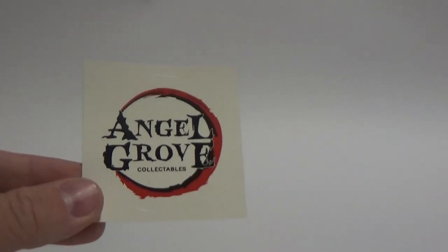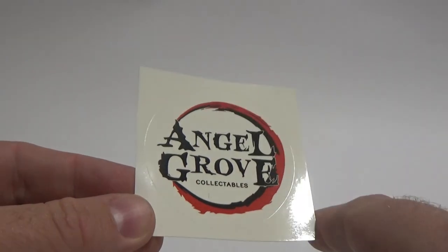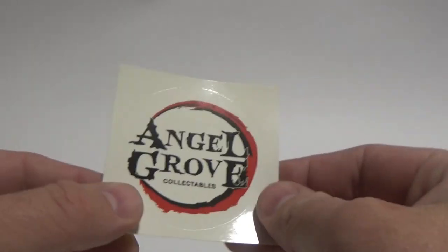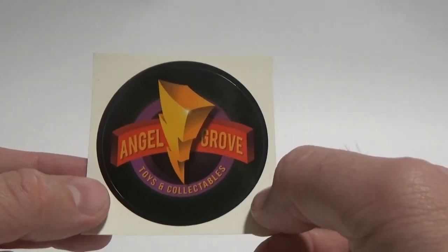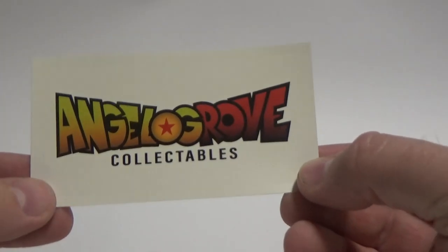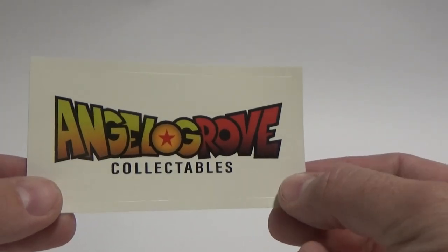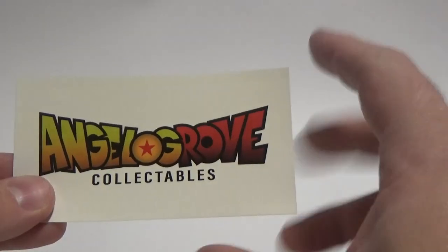Before I kick off the review, I just wanted to share a couple of awesome stickers that Angel Grove Collectibles added with the packaging. There's a cool range of stickers — I'm not sure what one of them is inspired by, but the Angel Grove Toys and Collectibles logo is inspired by Power Rangers, which looks awesome. They've done a great job with that. Another one is Angel Grove Collectibles inspired by Dragon Ball Z, which is really nice looking.